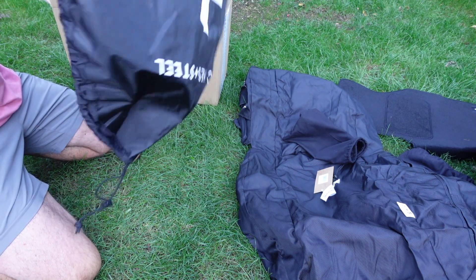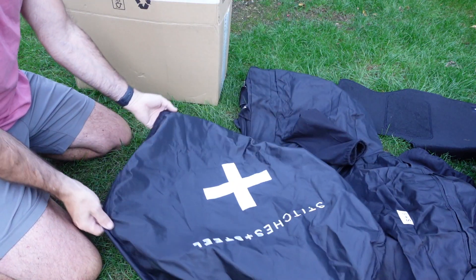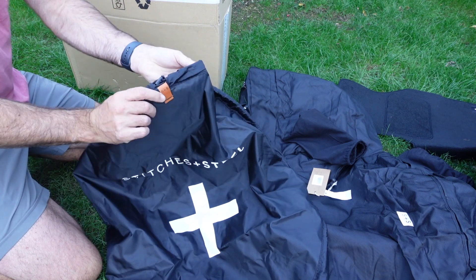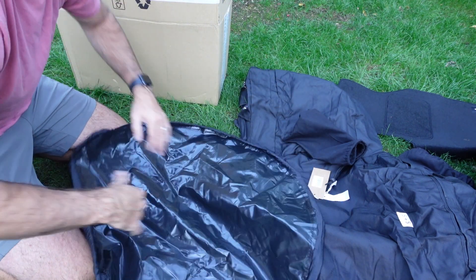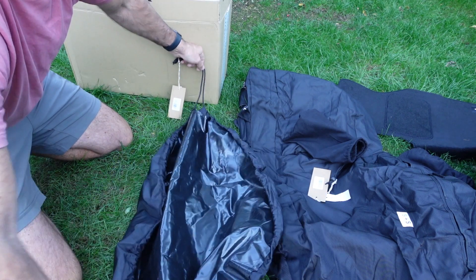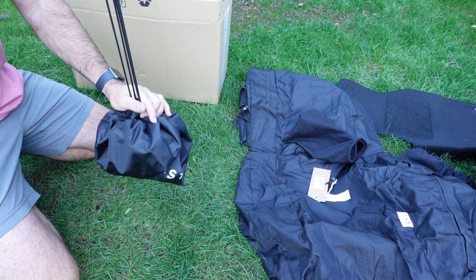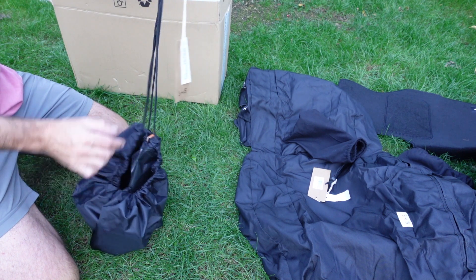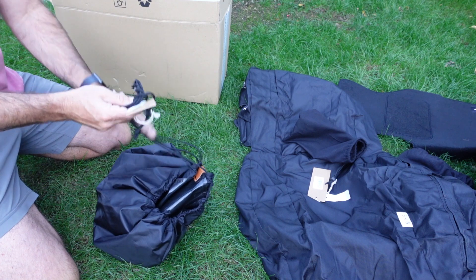Something else I got was a changing mat. I'm going to do another video on this at a later date to actually show it in use, because it's probably hard to explain. It's a changing mat which you can stand on, take your clothes off on top of, and then pull the drawstrings to effectively encapsulate everything you put in there. So for instance, if I was to get out of the water, take my wetsuit and shorts off onto this changing mat, I can pull the drawstrings, tuck it all inside, and put that in the back of the van — and any water from the wetsuit isn't going to be rolling around the van. It's a good product.